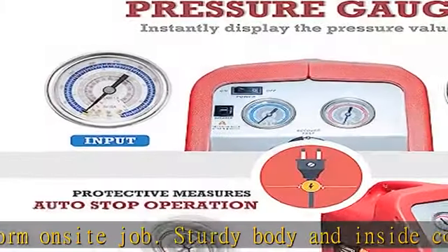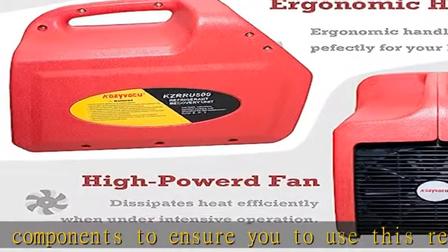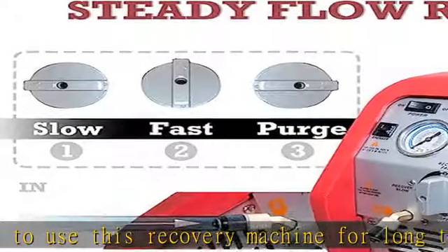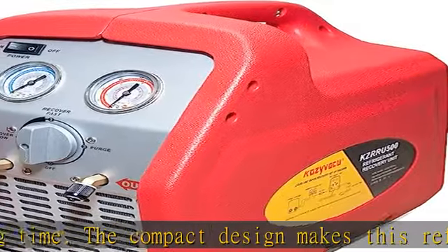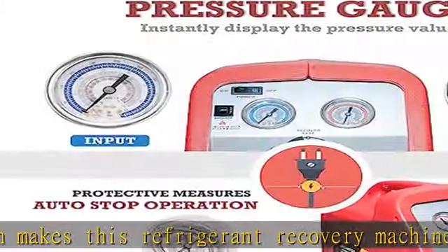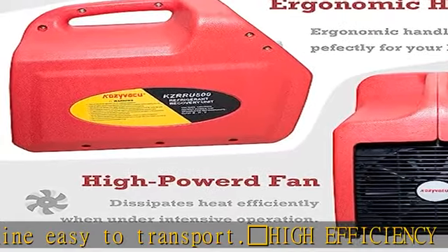High efficiency recovery: the twin cylinder oil-less high power compressor performs much better than smaller compressors and quickly recovers vapor and liquid refrigerants. The oil-free compressor has no pollution from lubricants, making it universal for category 3 and 4V refrigerants.